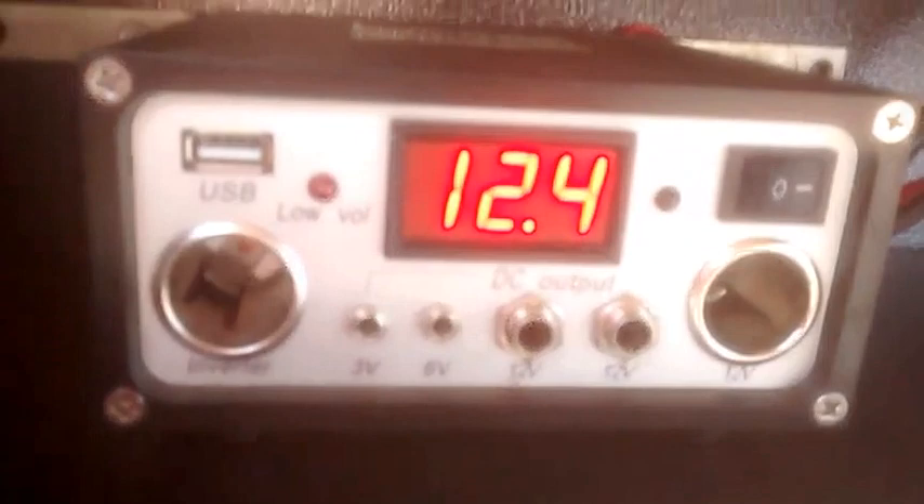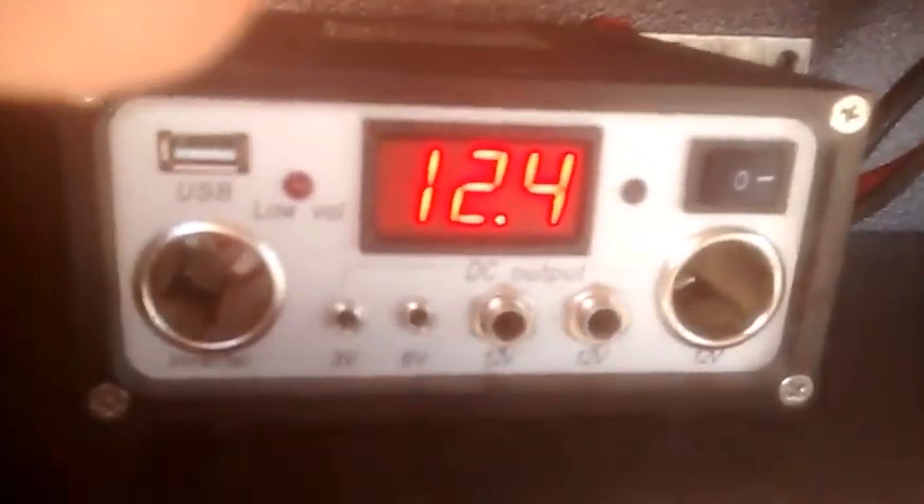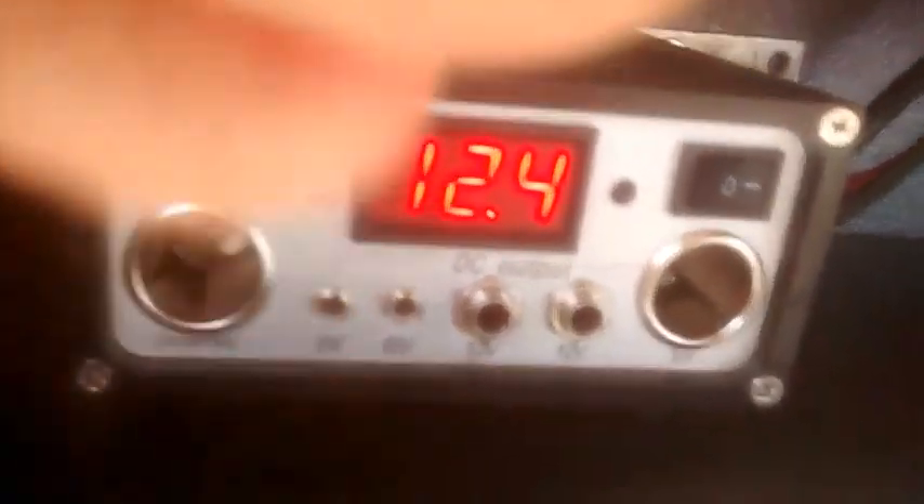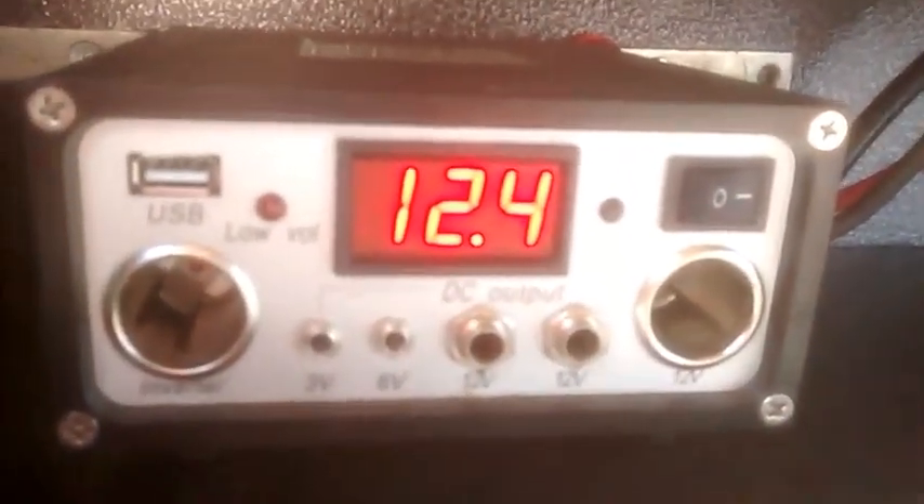So yeah, we'll go around here again and see what we got. Sorry about that, dropped the camera. And we're up to 12.4 volts. So they're charging up good. I believe these will charge up to 13.6 or 14.1 — I'm not sure. I think they're 7.2 to 7.5 each.